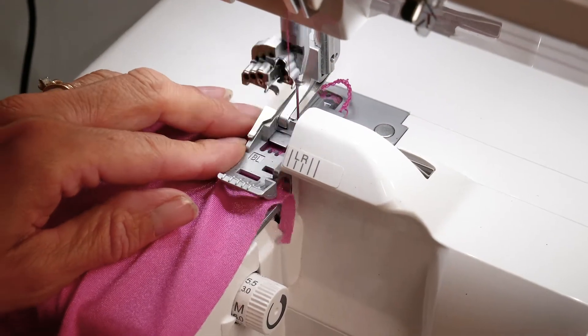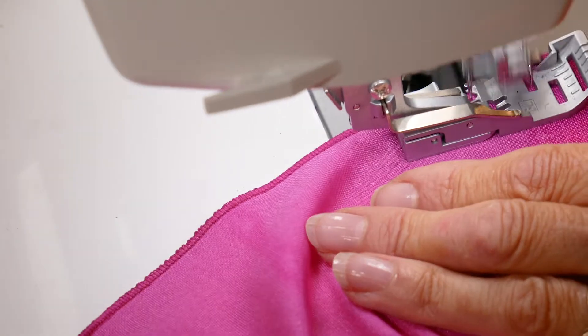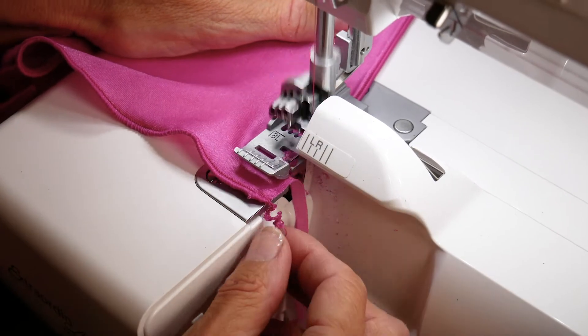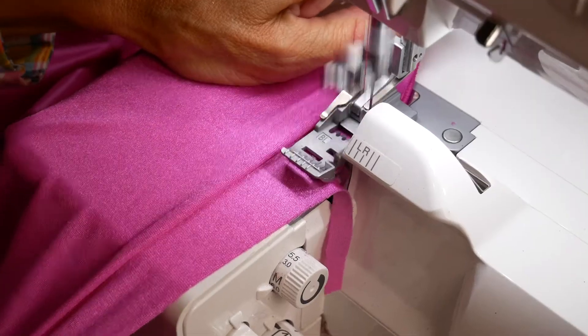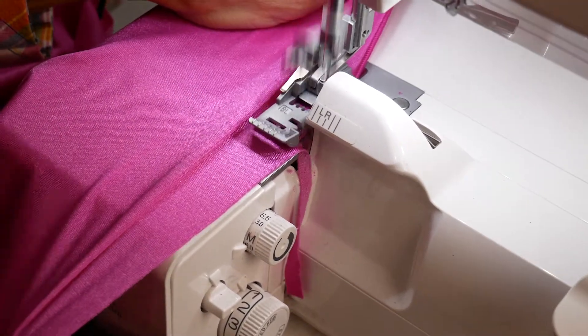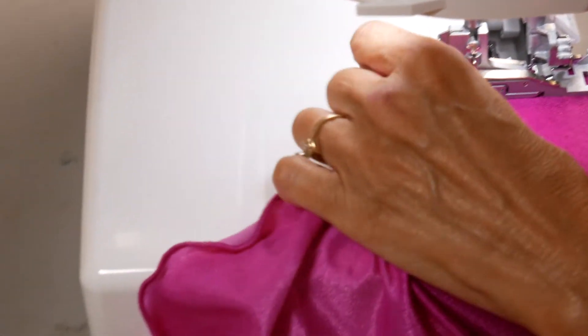For the first option, you need only serge around all four edges of your rectangle for a perfect finish. For the second option, you can create a fun wavy edge by stretching the fabric in front and back as you sew to create a wavy lettuce edge.